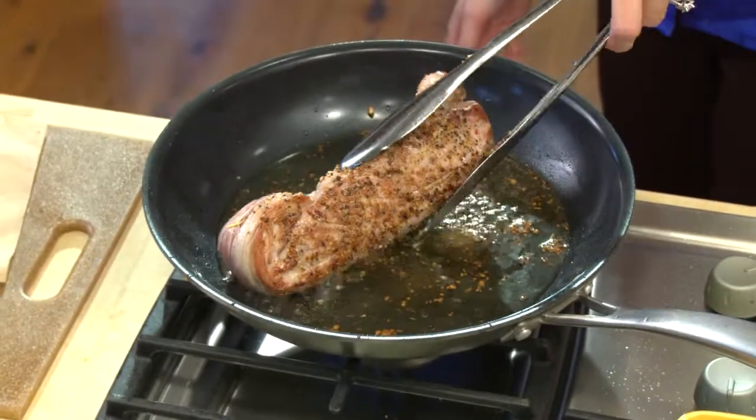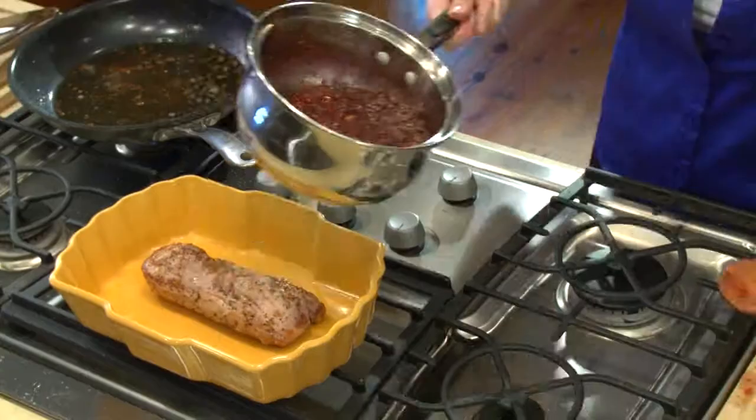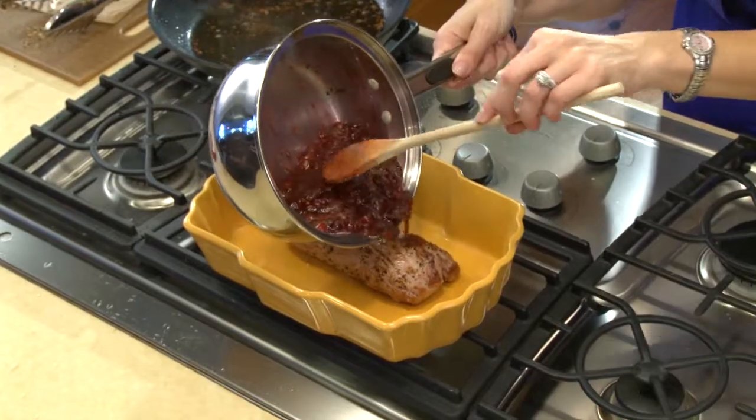I'm going to transfer our seared pork over to this oven-safe dish, and then I'm going to put the cranberry glaze over the pork.